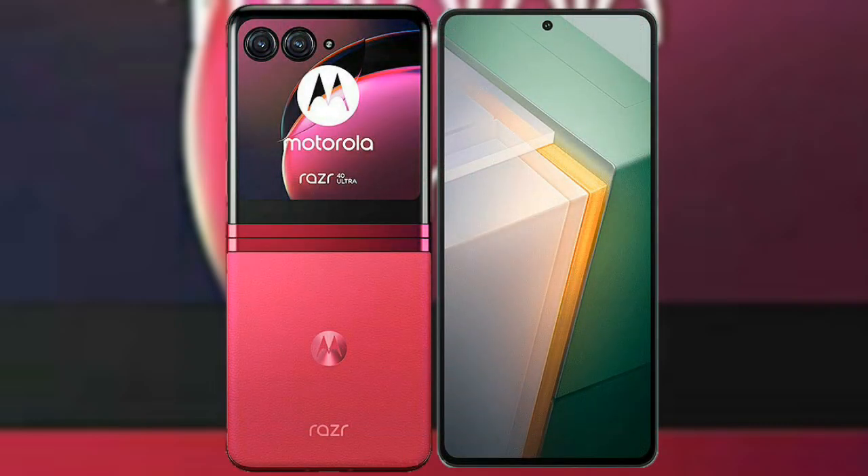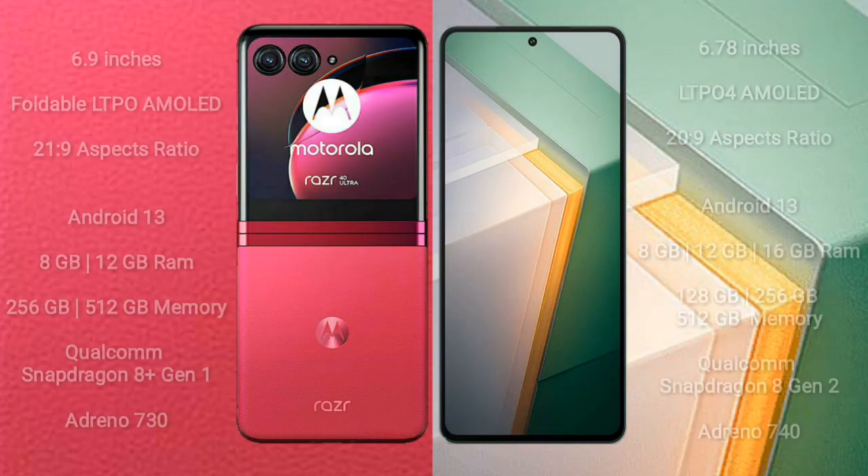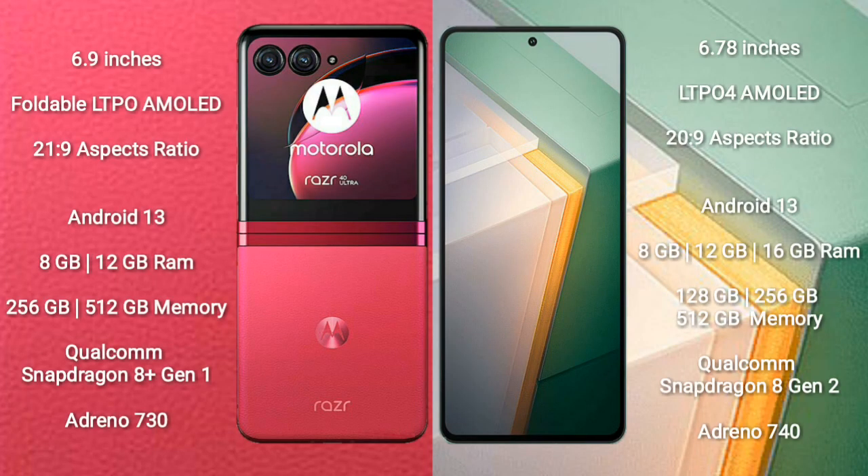I will compare the new Motorola Razer 40 Ultra with Vivo IQ 11. Motorola Razer 40 Ultra comes with a 6.9-inch foldable LTPO AMOLED display. Vivo IQ 11 comes with a 6.78-inch LTPO 4 AMOLED display.